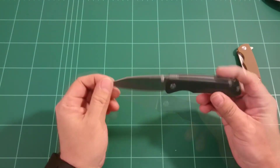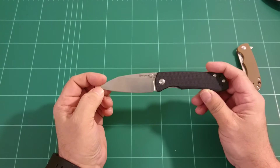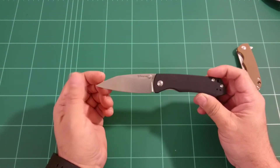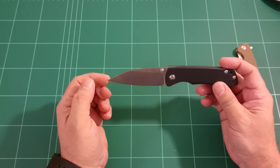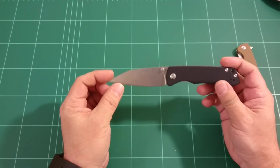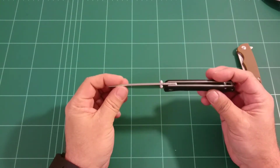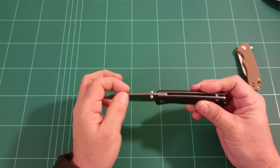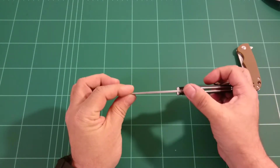The blade — it's called a Kuto steel — this is an equivalent of a 440C steel, which means it's a decent budget steel. It's a sort of a sheep's foot blade, very, very thin behind the edge, which is a nice thing. Not super sharp on the edges of the blade, which is also nice. Jimping on top here, which is absolutely useless — gives no resistance whatsoever — so it's just for looks, I guess.